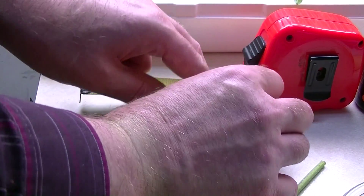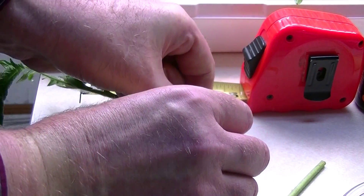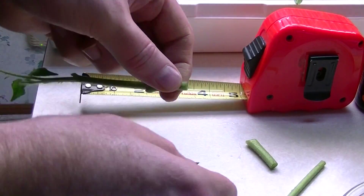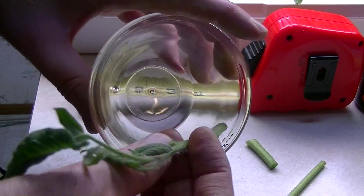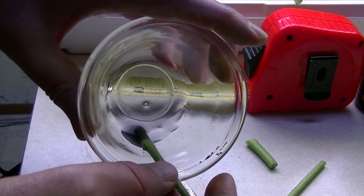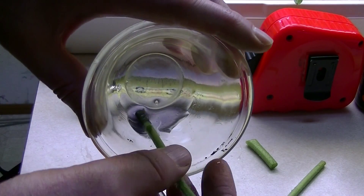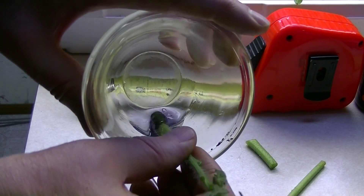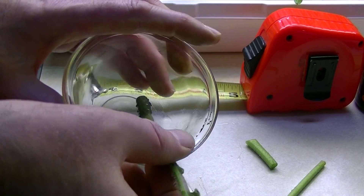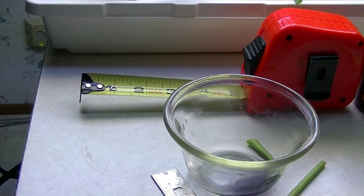This is a rooting compound — a rooting gel called Clonex. There's powder and there's gel. This gel is almost ridiculously expensive; I'm sure the powder is a bit more reasonable. You roll the stem around in there to coat it.